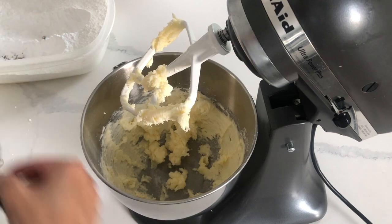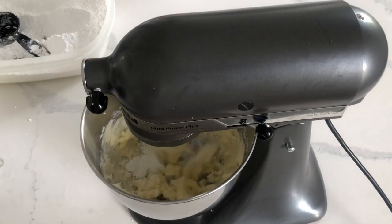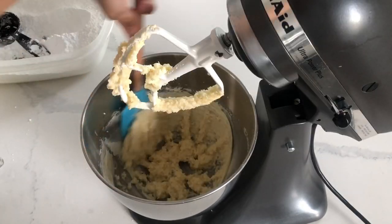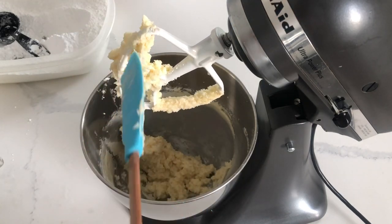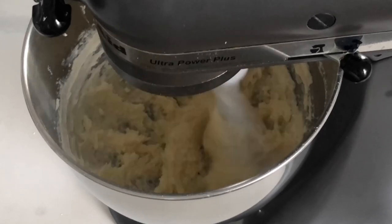You'll notice that with my American buttercream I'm using a paddle attachment as opposed to a whisk attachment. This is because the paddle attachment will incorporate less air. The more air we incorporate into this American buttercream, the more bubbles it's going to leave if we ice a cake or frost a cupcake.